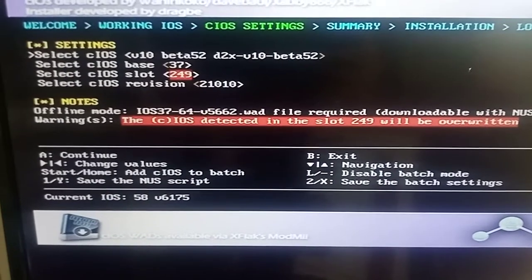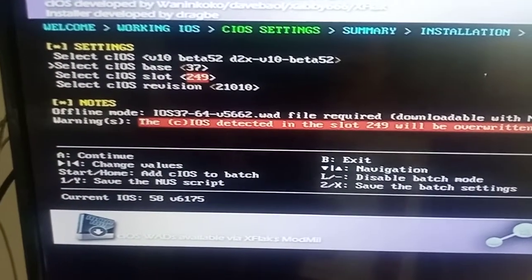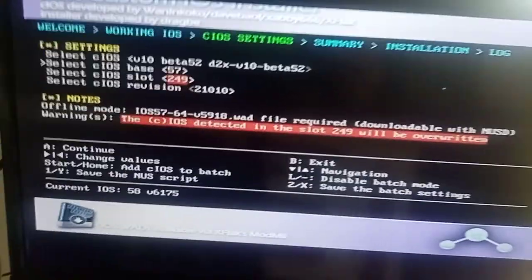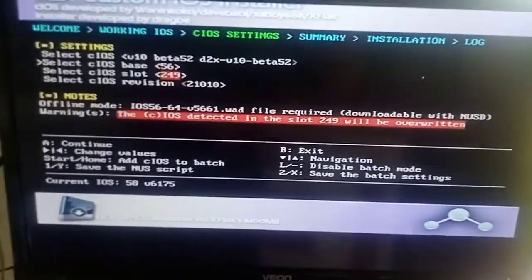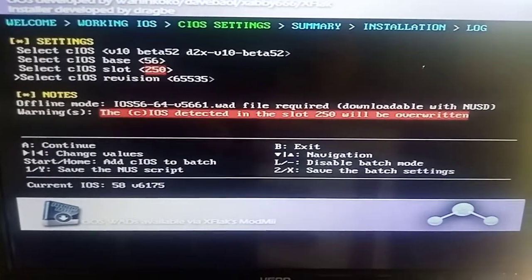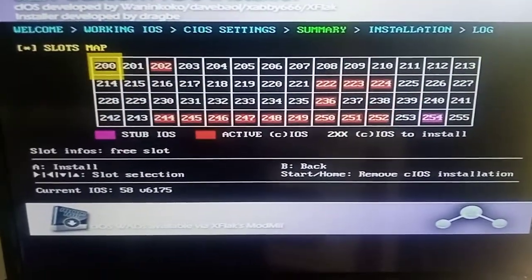This one here you want to make it 52, make this 57 - sorry, 56 - and make that 250. Then here revision 60535, press A, press A again.